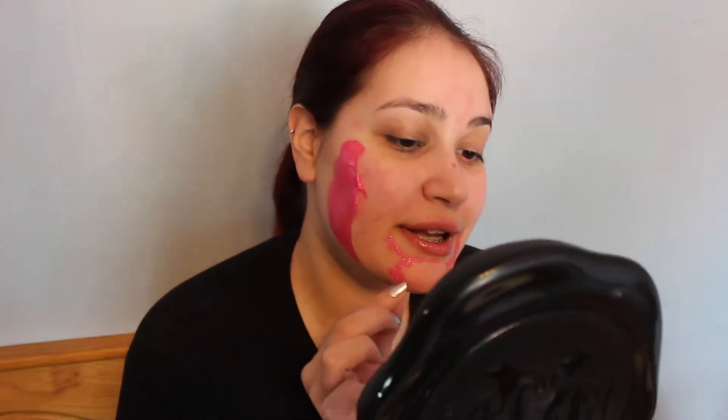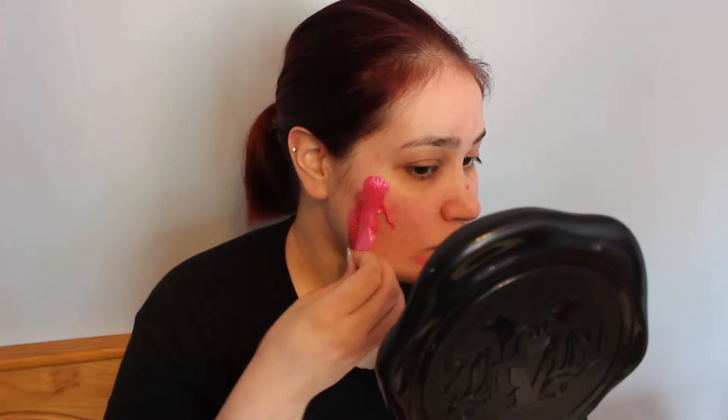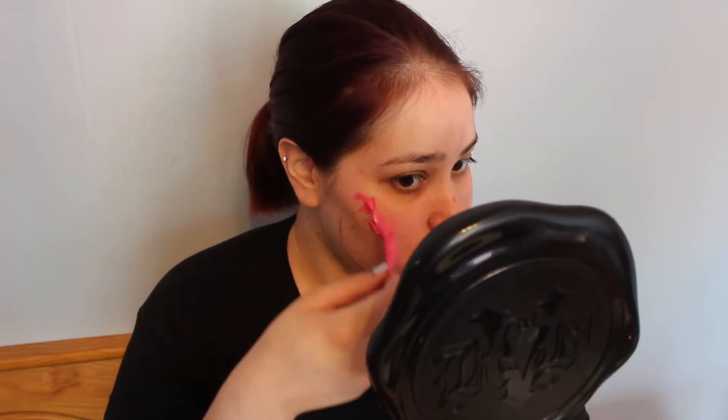This doesn't hurt at all — this is a mask I can actually work with, if I can get every little piece off. I'm going to go ahead and wash all this off and do my eye makeup, and I will be back for the next product I'm going to be trying on.